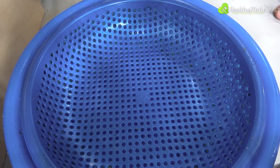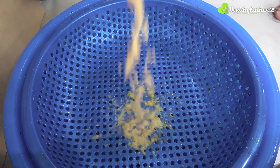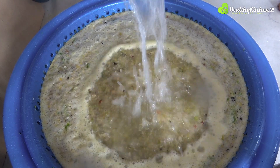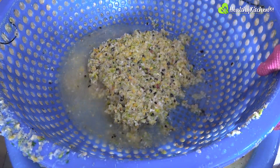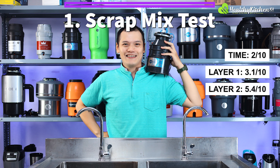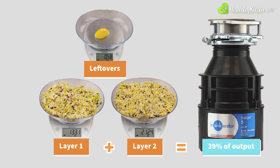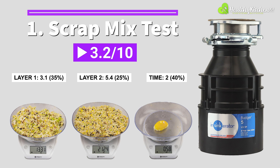Next, using the two colanders, we categorize and weigh the output as layer 1 and layer 2 — the first colander capturing the large pieces and the second the smaller pieces. Although the Badger 5's input-to-output ratio meets our set criteria, its layer 1 takes up roughly 15% of the output and layer 2, 24%. Respectively, these results translate to 3.1 points for layer 1 and 5.4 points for layer 2. The percentage of sizeable bits in the output, close to 39%, suggests the disposal won't do as well as others in terms of avoiding clogs. Coupled with the slow processing time, the InSinkErator Badger 5 averaged only 3.2 out of 10 points for this category.